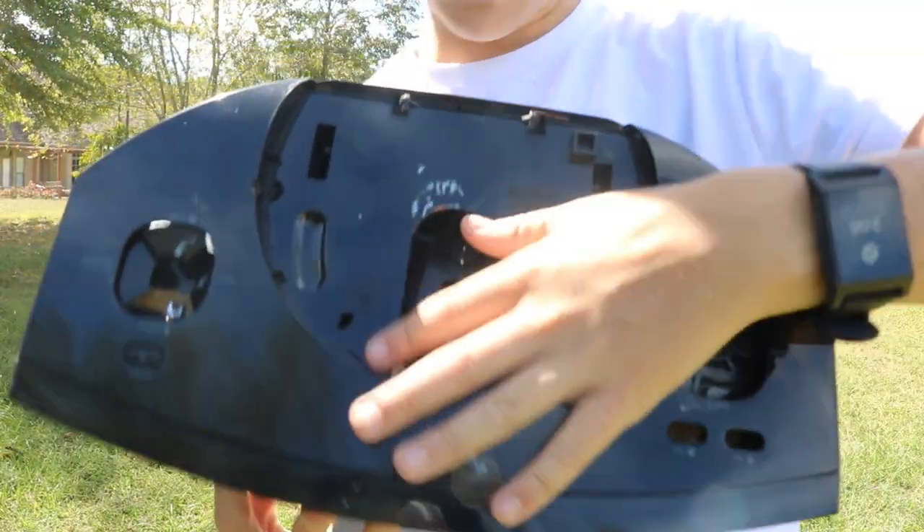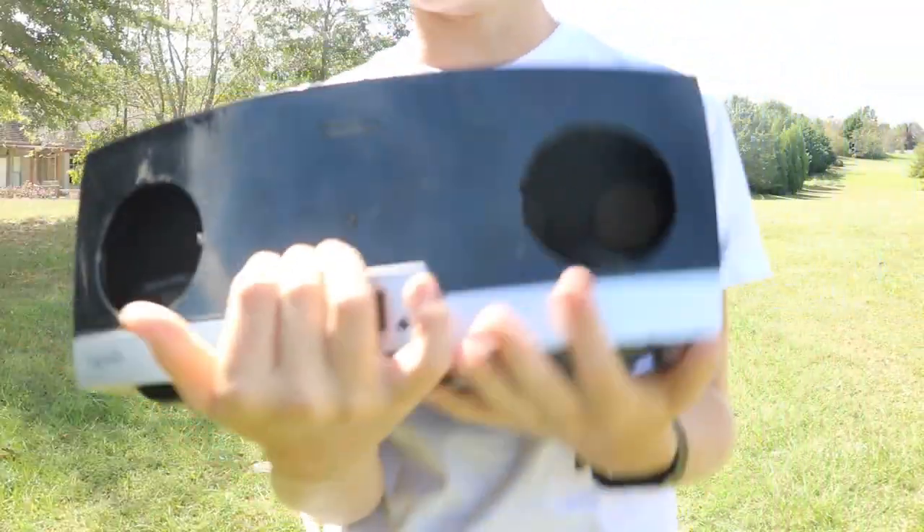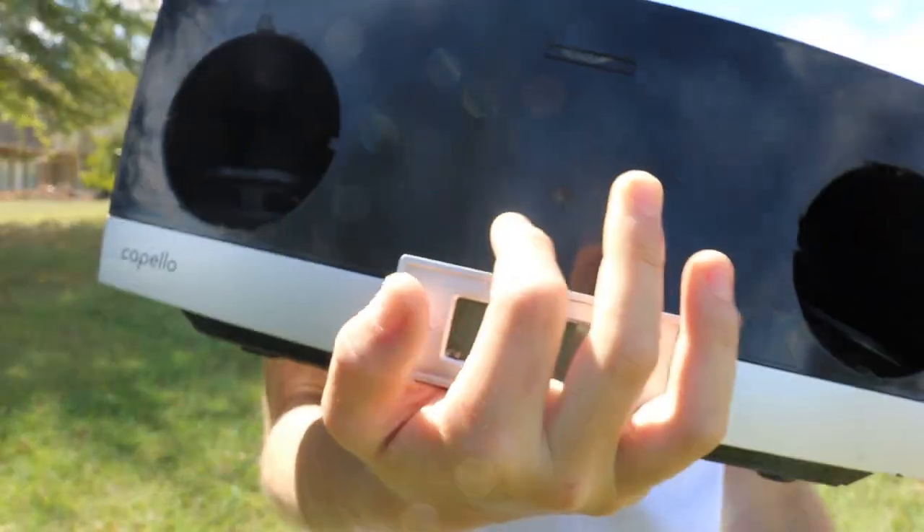Alrighty, I did what I wanted to. I smashed in the little thing where the DVD goes, I smashed out the buttons right here, I smashed out these buttons, and now both of the speaker holes are out.